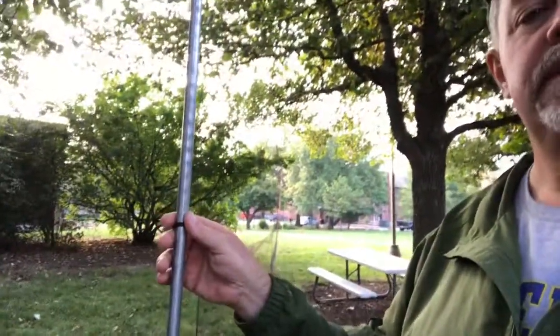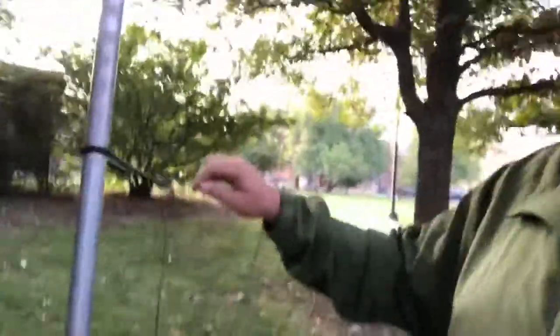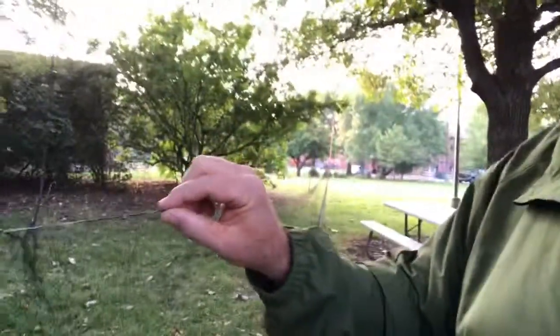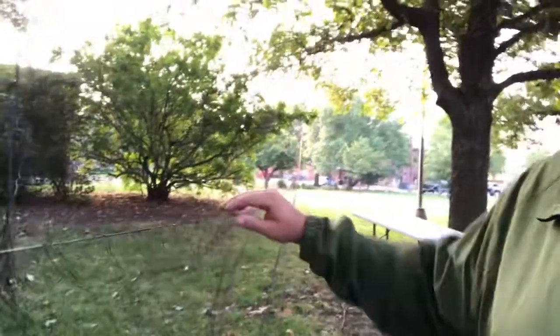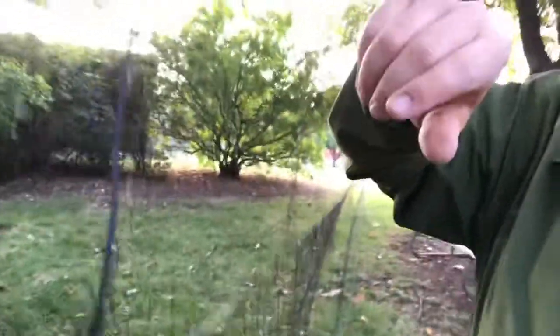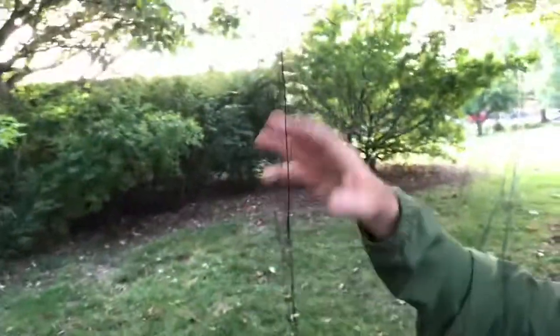Then we have these trammel lines that run from the grommet. Let me get a little closer so you can see — there is a pretty substantially thick string that runs across the full length to the other pole. What this creates is a shelf. Between the two trammel lines there is a bag of net, and that bag is loose.